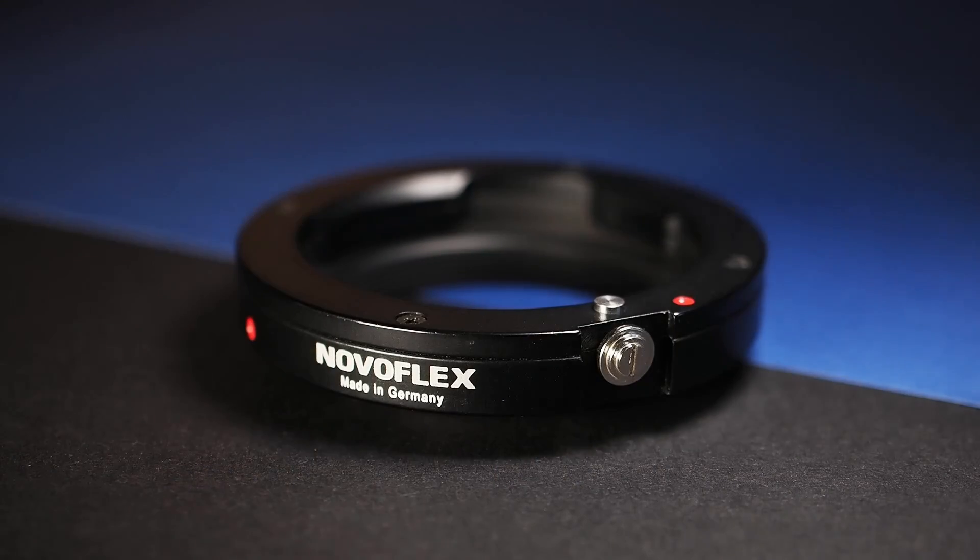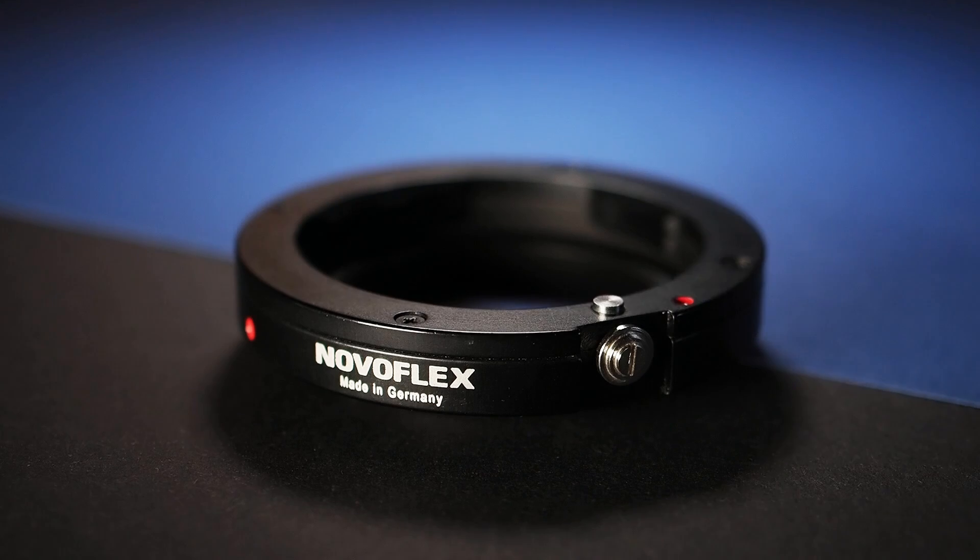Some adapters allow for autofocus operation of the mounted lens. The performance can vary drastically depending on the camera, lens and adapter used. The safe bet is to always manually focus adapted lenses. For regular adapters I highly recommend Novoflex — German precision engineering at the highest level. For telecompressors and autofocus adapters I would recommend Metabones.